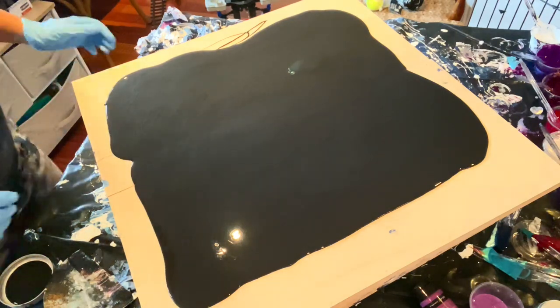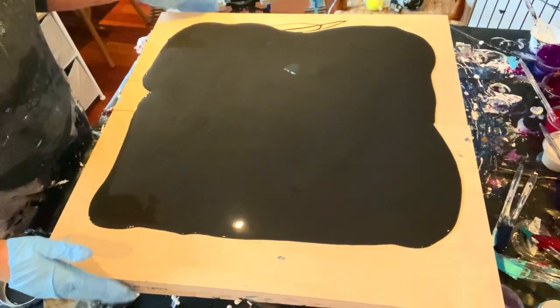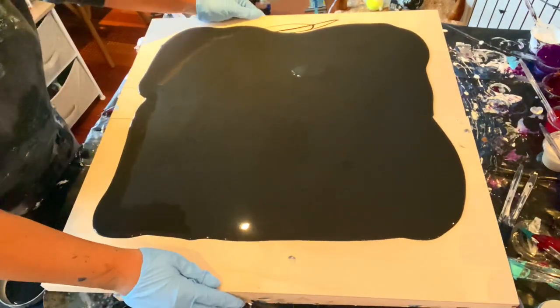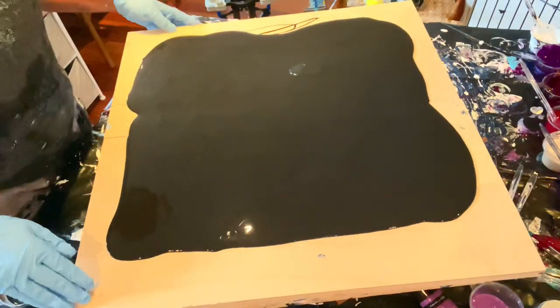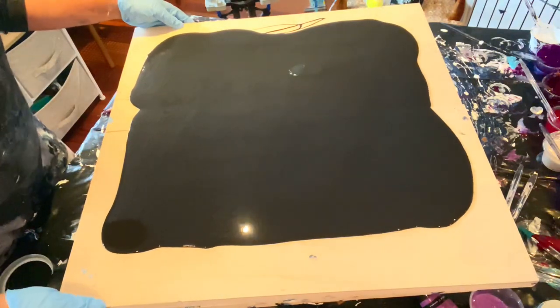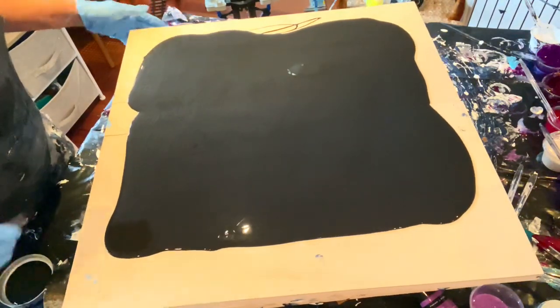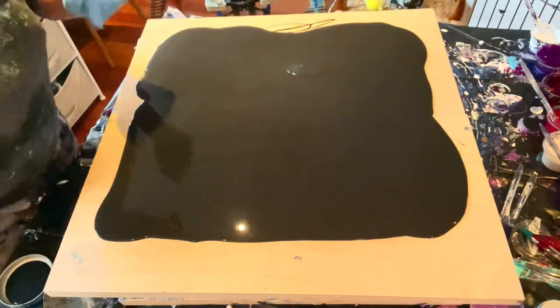Welcome to Lisa Marvin Art! Today I'm going to do something I've never done before, which is a diptych — two 12 by 24 panels. We're going to do a bloom Dutch style pour and see what happens. On my cake spinner I put a bigger board on top and then I put these two boards on top of that.